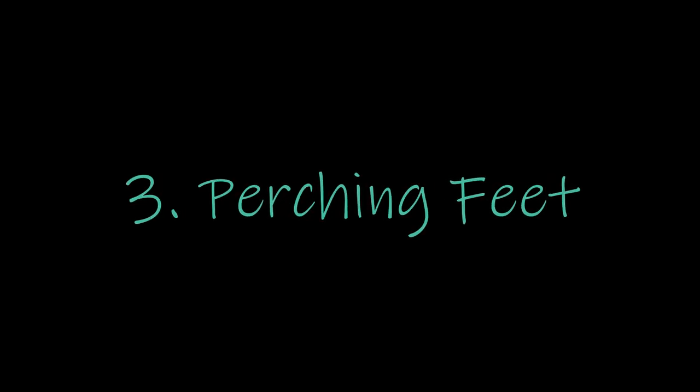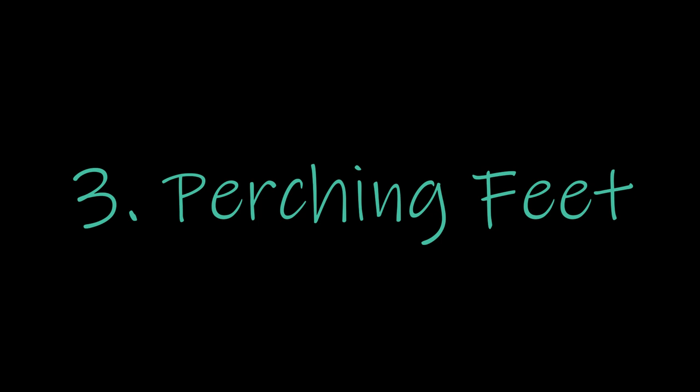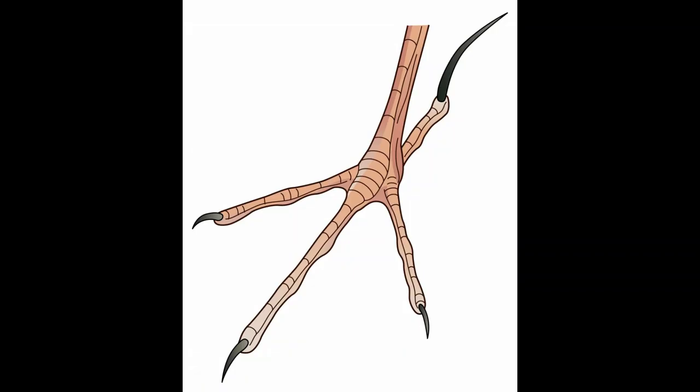The third type of foot is a perching foot, for birds that like to perch on telephone poles, telephone wires, or trees. If they like to sit on branches, they have to balance quite well. Perching feet have a toe in the back and three toes in the front, and that toe in the back really helps them stabilize and stay still as they balance.